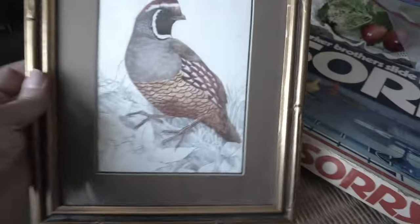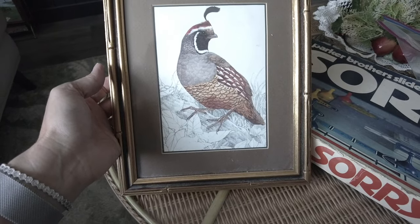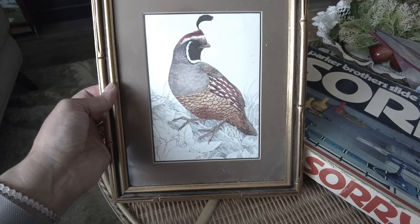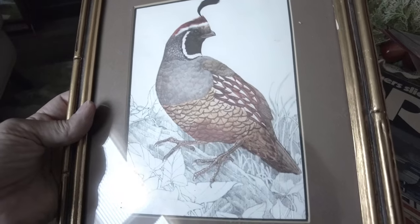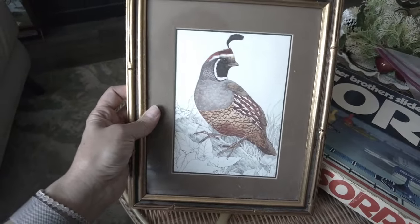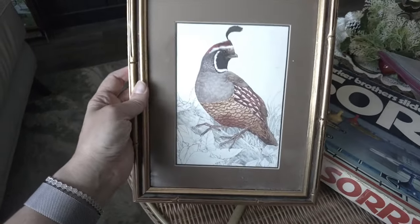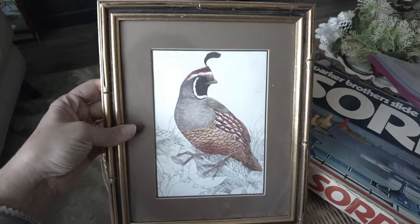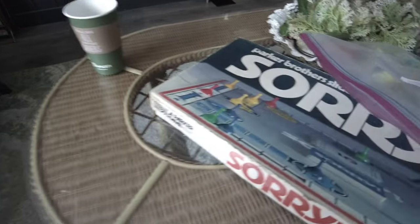I thought this was really pretty — check this out. It's a small framed pencil drawing. I think it's a pheasant, but I'm not sure — if anyone knows, let me know. It's framed in a vintage bamboo-style frame and I just thought it was really pretty. I'm not sure if I'll keep this or sell it yet, but I liked it. It's a nice size.